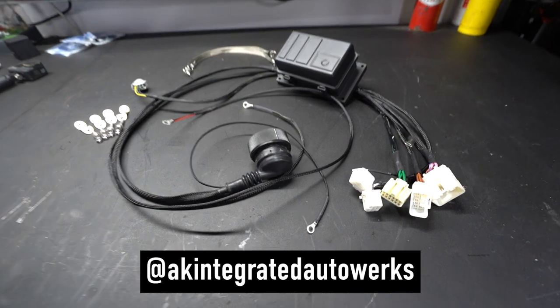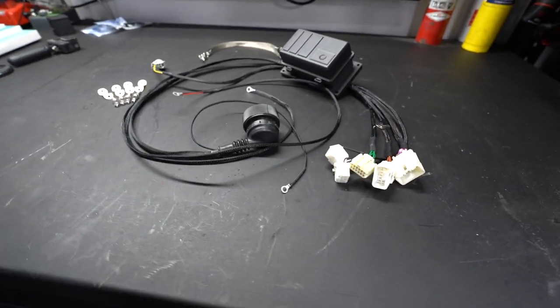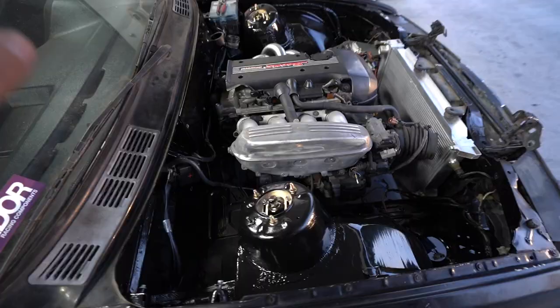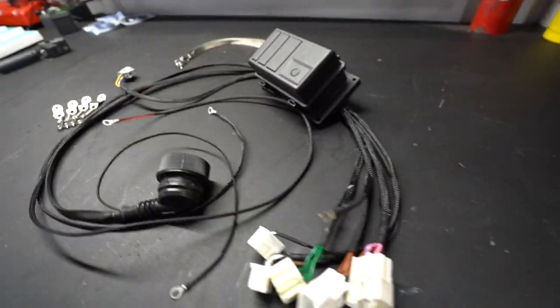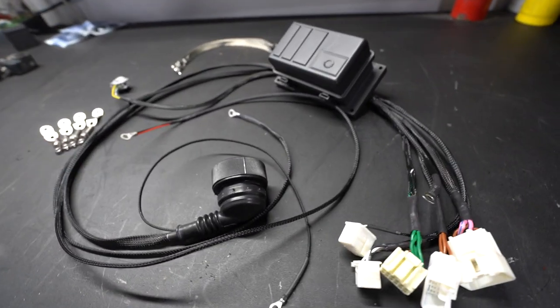AK Integrated Auto Works has been one of our big partners on this build and they make a ton of parts for the beams into the E30. We already installed the engine and transmission into the car with their kit, paired with some Condor Speed Shop bushings. The other thing that they make for this is the wiring kit in order to make this pretty much a plug-and-play setup. There's not a lot of wiring you have to do on your own.